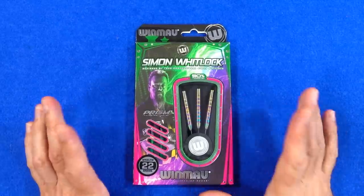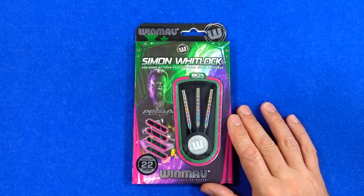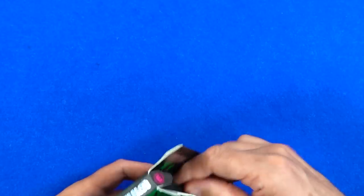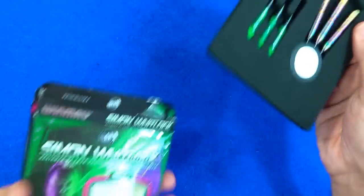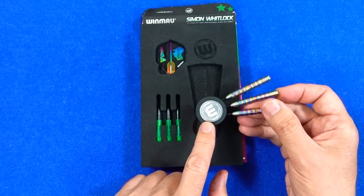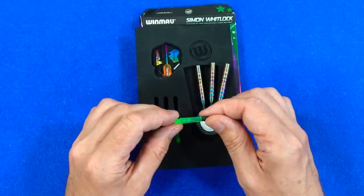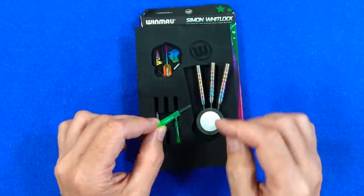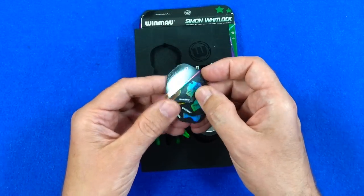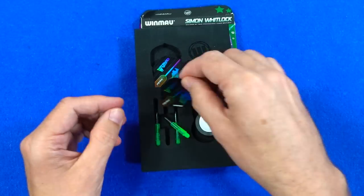They come in cardboard packaging - I think this is the same packaging used on the other models, so a little bit of a shame they didn't do a special World Cup SE edition box. Inside there's a foam inlay holding everything in place, and the darts are fitted into a neat little round alloy and plastic Winmore point holder. They come supplied with a set of short Vector stems in my favourite colour green, and also these rather nice looking Wizard World Cup SE Prism Delta flights with a nice holographic rainbow effect on them.